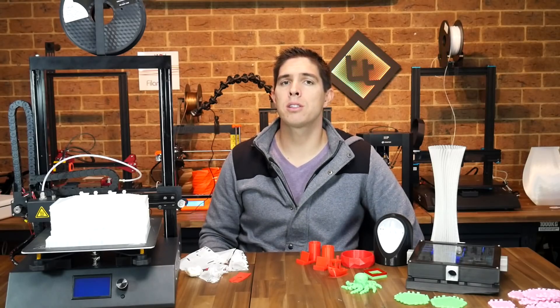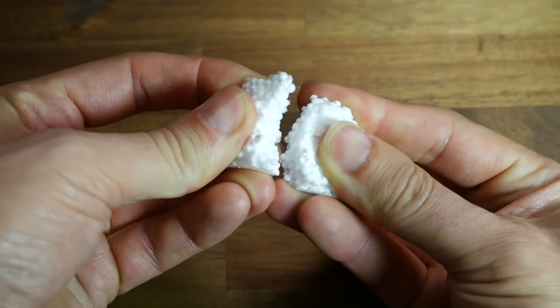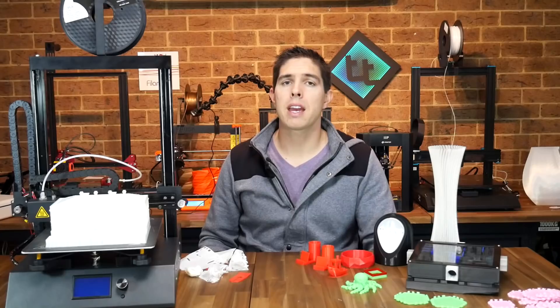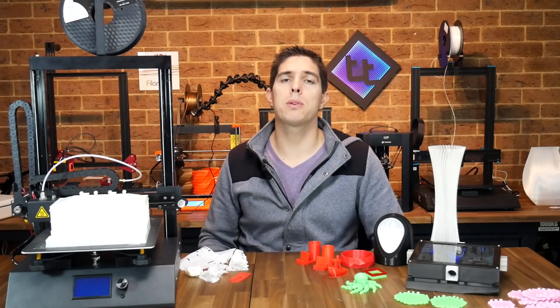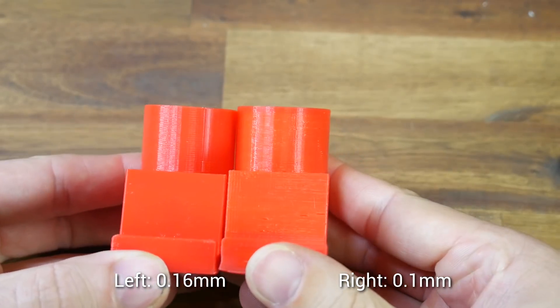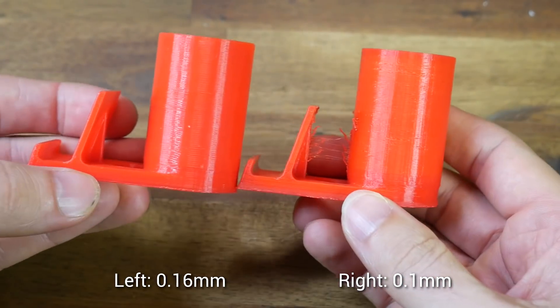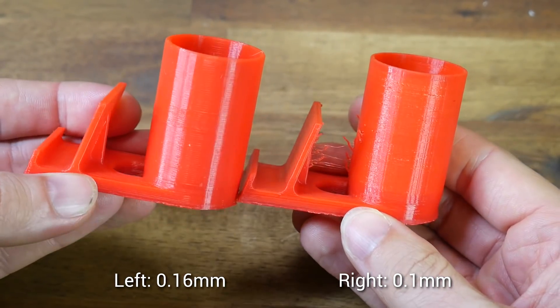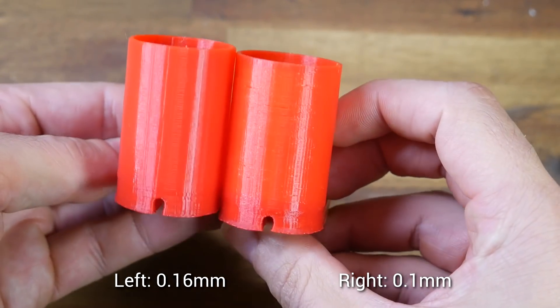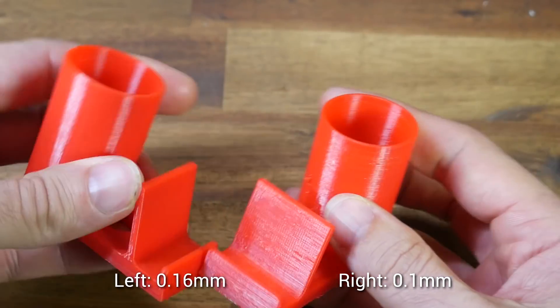I passed my concerns to the company and they said they would substitute the crumbly foam packaging with something more durable. With all those hurdles cleared I started printing with the two pre-sliced models on the SD card — I believe each was meant to be a phone stand, at 0.16mm and 0.1mm layer heights. Both printed okay, but in my opinion the 0.16 version looks a little better than the 0.1 because the finer one had some gaps and stringing.